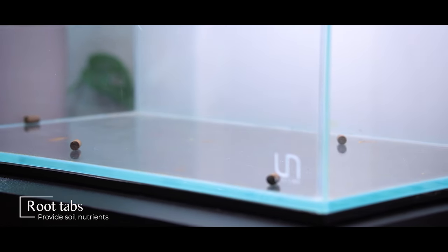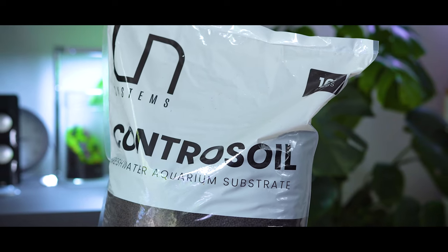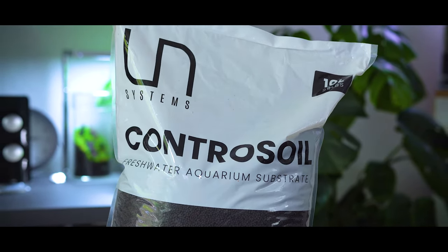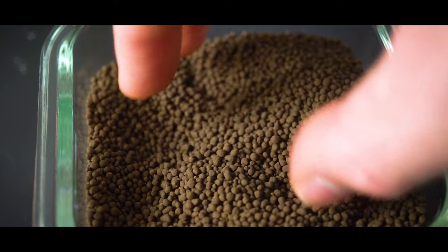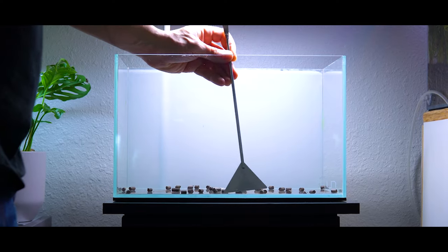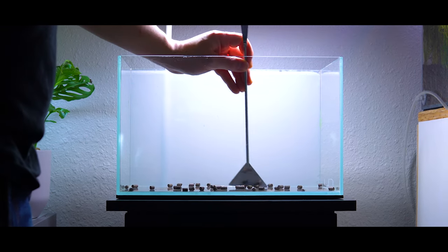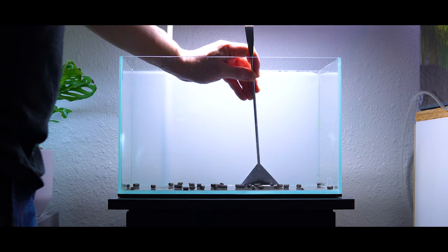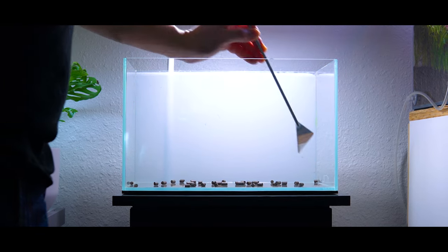Today's substrate system consists of some root tabs as well as UNS Contra soil. When you're working with an aqua soil like UNS Contra soil, you don't necessarily have to use root tabs — the soil is a complete bottom layer substrate and it's going to provide everything your plants need to really thrive. The reason I like to use root tabs is because for the first few weeks of an aquascape's life, I don't dose nutrients into the water column. I find that gives green algae a really strong chance of thriving, so I let the plants rely on a really nutrient-rich substrate system.